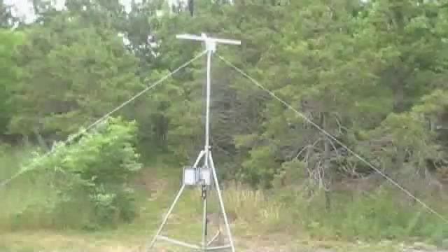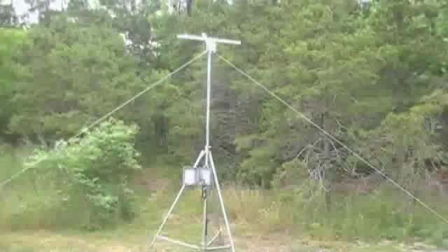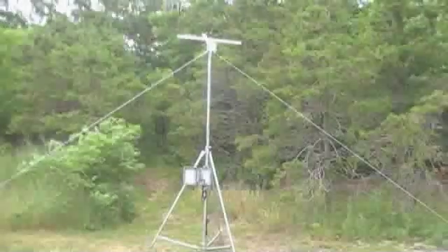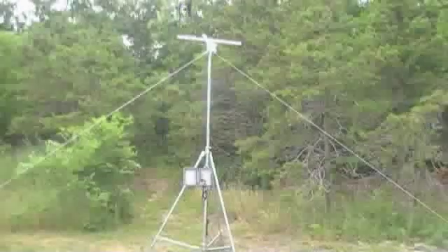Here we can see the entire weather station set up. In conclusion, you want to choose your sensors based on the environmental parameters that you're going to be monitoring.